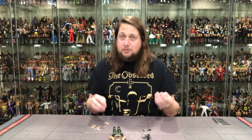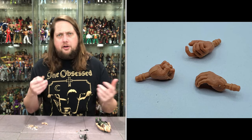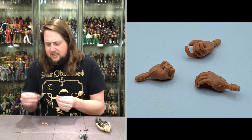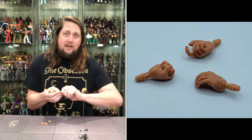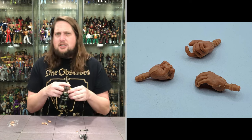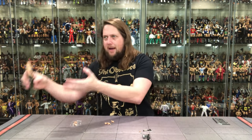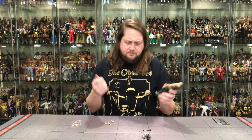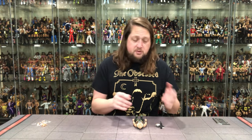We do get the Action Force stand, which I always love. We also get extra hands. Now, I'm going to assume the hands don't pull right off — and I'd be right. You have to heat them up or put them in hot water to swap them, which is really frustrating. You get two sets of hands with vertical and horizontal hinges, so you can choose your hand adventure. Just plain white-skinned hands here, no extra gloves — a little different from some other figures in the line.